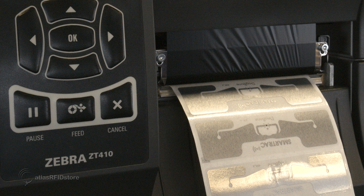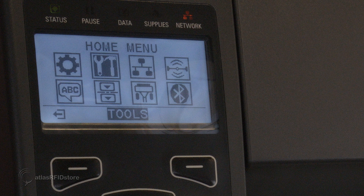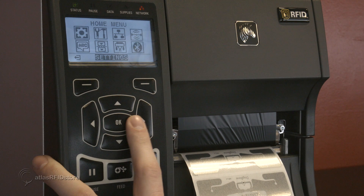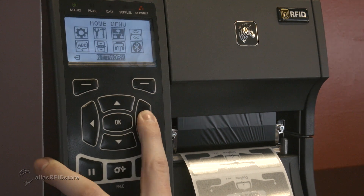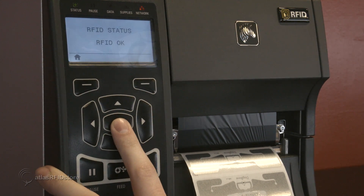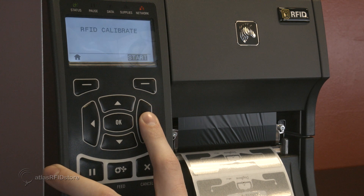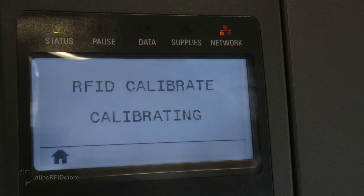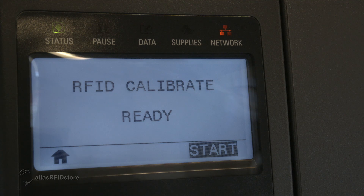If the problem persists, the full media calibration functionality found in the printer's tools menu can be used. Once the media calibration is finished, we can perform an RFID calibration. From the home menu on the printer, navigate to the RFID icon and select OK. Press the right button to select the RFID calibrate option and select start to initiate the RFID calibration process. Once the calibration is complete, your tags are ready to be encoded.